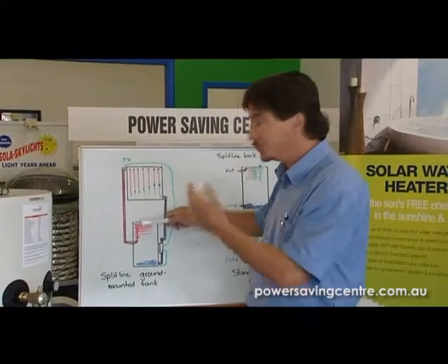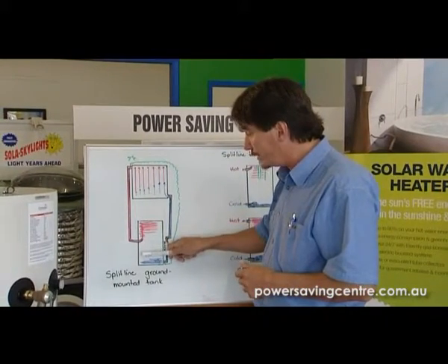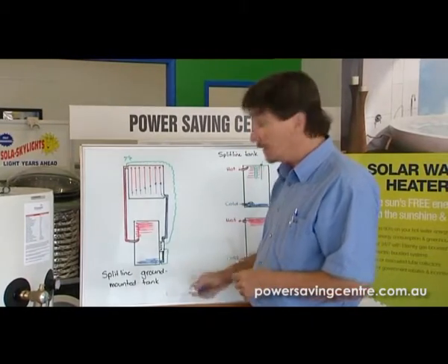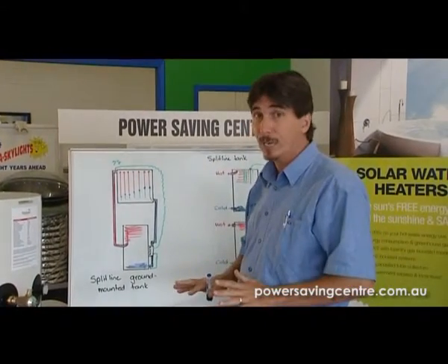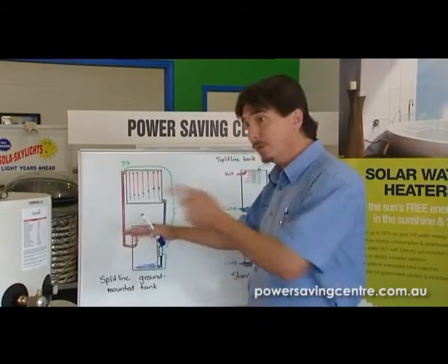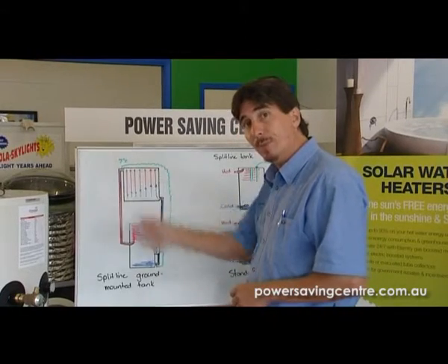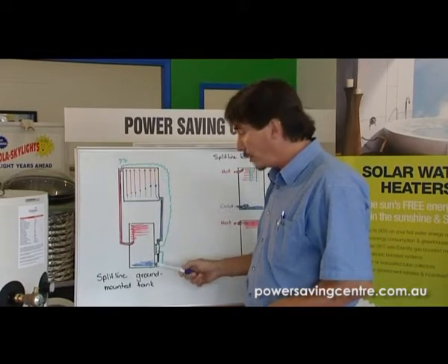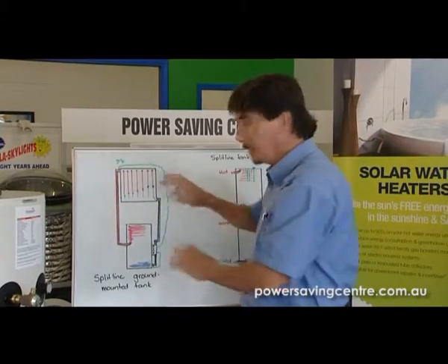As it continues to do that during the day, that hot water will continue to go all the way down. It will keep pumping around until the bottom tank temperature sensor picks up that it's 76 degrees, and then the pump will turn off. If you draw hot water out and use some cold water, the cold water will be picked up by that sensor and it will just start pumping again. And at night time, when the collector is four degrees colder than the bottom tank temperature, it stops pumping. When the sun goes down, it turns off.